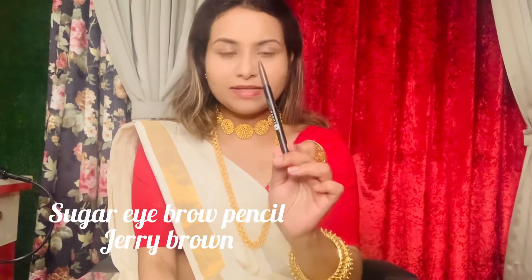For eyebrows, I am using the Sugar Eyebrow Pencil in the shade Dark Brown. It is called 01 Cherry Brown, but the shade is Dark Brown.